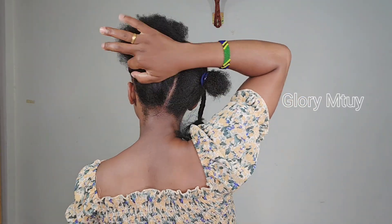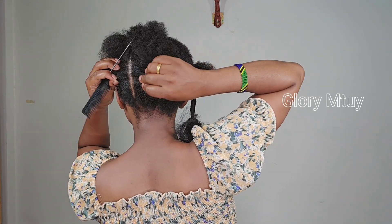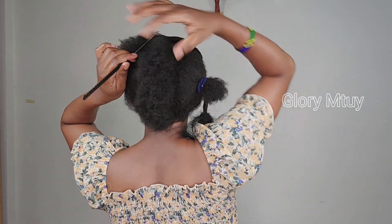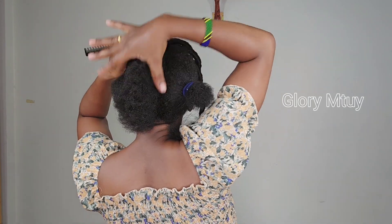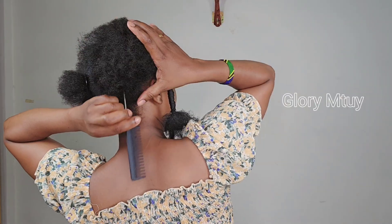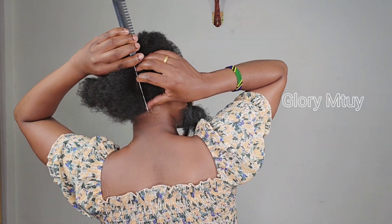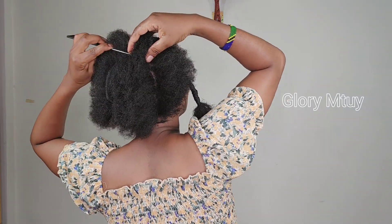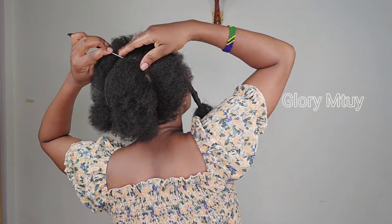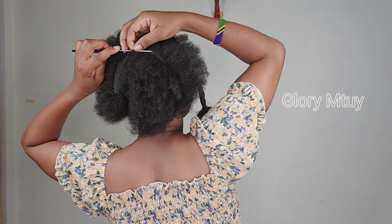For the back section I work with only two lines. I divide the back section into two sides, and on each side I make two sections — you can see how easy it is. I secure each side and then go to the other side and do the same thing. Then I secure the remaining hair and connect all the hair together.